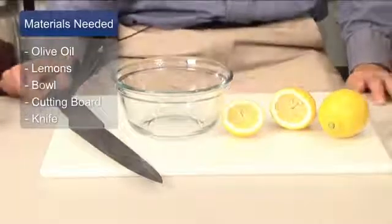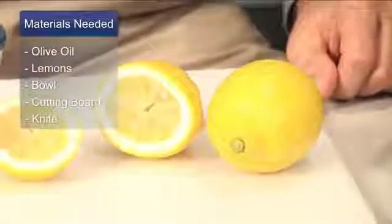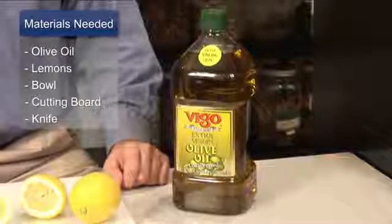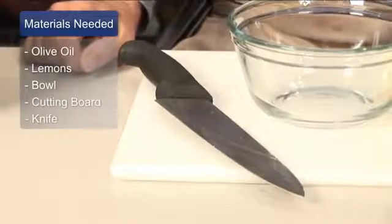What we need to do is gather together a bowl to mix our ingredients in, a couple of lemons so that we can get up to two ounces of lemon juice, and enough olive oil — ideally some extra virgin cold-pressed olive oil — so we can get two ounces of the olive oil to mix in with it.